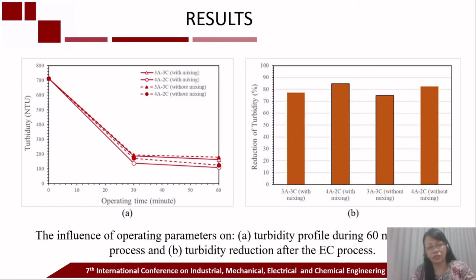This figure shows the performance of the electrocoagulation system on turbidity removal during soy sauce wastewater treatment. A significant reduction occurred in the first 30 minutes of operating time for all electrocoagulation processes, with only slight changes in turbidity as operating time increased to 60 minutes. The 4-anode and 2-cathode configuration resulted in higher turbidity reduction compared to the 3-anode and 3-cathode configuration, as more anodes enhanced the quantity of dissolved aluminum ions and coagulant dosage. The presence of mixing devices in the electrocoagulation reactor further improved turbidity removal.